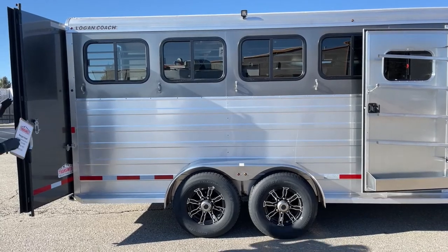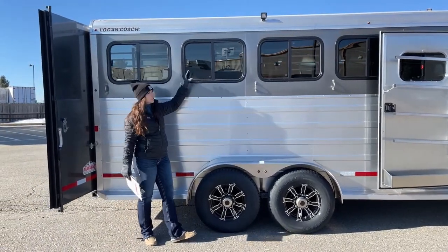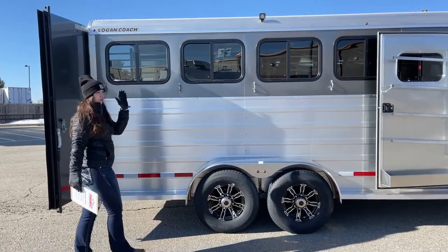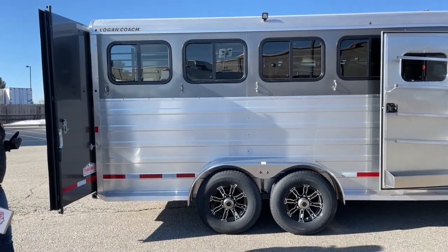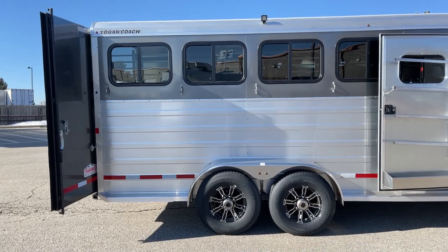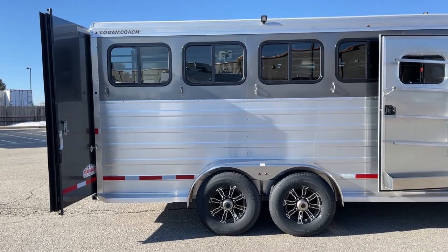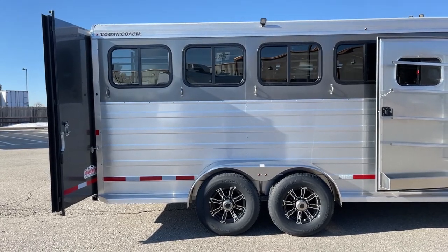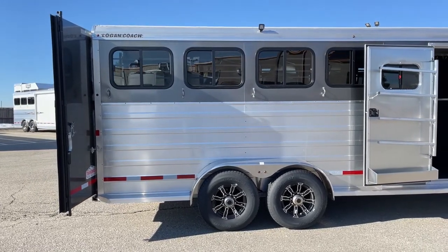We've got bus windows that open up partway, so you can open these and kind of dictate how much airflow you want going through the trailer. You can maneuver it back and forth to get the right proper airflow depending on the time of year, how many horses, if it's hot, and so on. You've got four exterior ties on each side — so plenty of spaces to tie a hay bag, a horse, four horses, whatever you want to do.